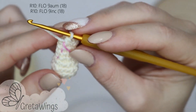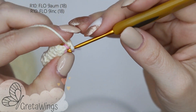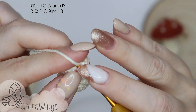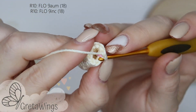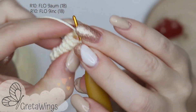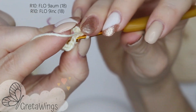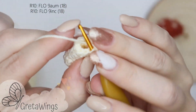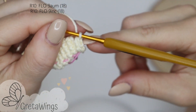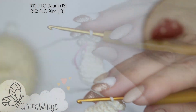On round 10, we will make nine increases, but this time taking the front loops only. Only the front loops: one single crochet, one more in the same loop — again taking the front loops only: one single crochet, one more in the same loop. We already have two increases. We will continue doing increases and we will finish this round with 18 points.